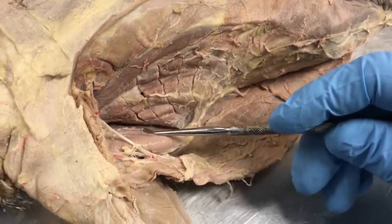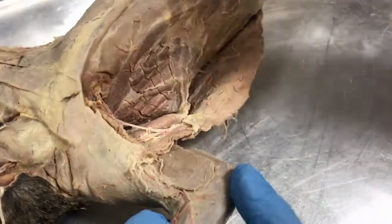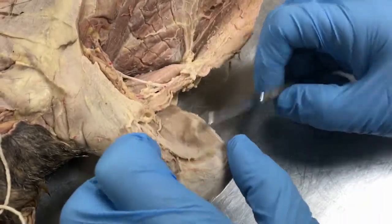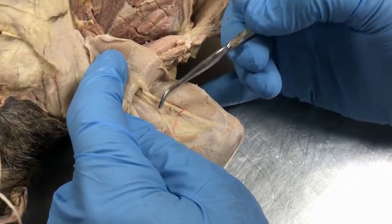Here is the subscapularis, right in here. Here is the latissimus dorsi. Over in the arm we have the epitrochlearis. We lift the epitrochlearis up and underneath we can see the biceps. Notice there's only one head — remember from humans where we have two heads.